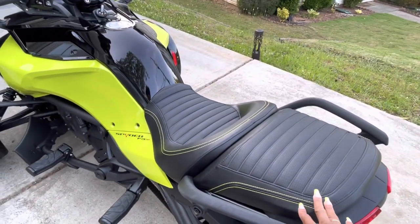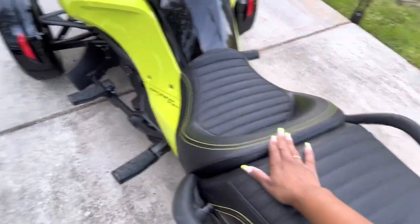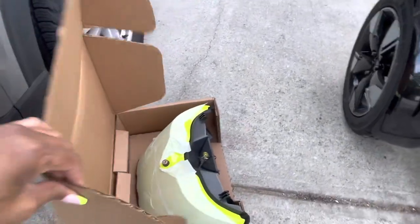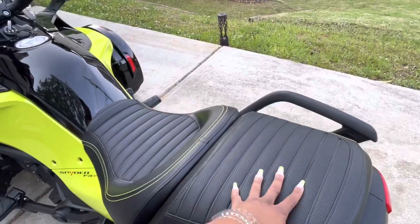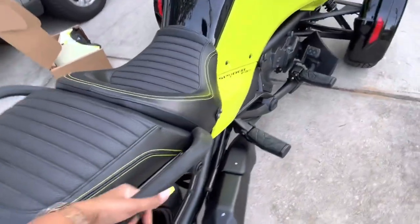Mine came installed with the passenger seat. These seats are so comfortable — soft and comfortable. It also came with the seat cowl, so when you're not towing a passenger, move the seat and install it here. As you can see, the passenger seat comes with handlebars.